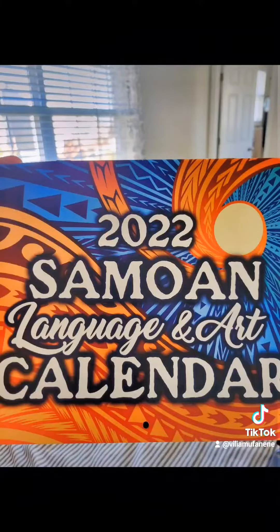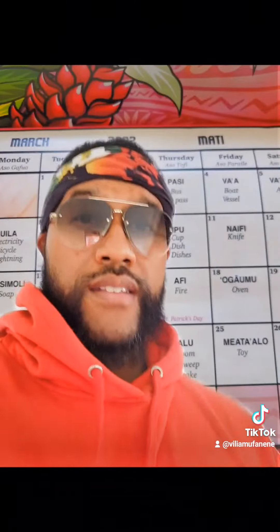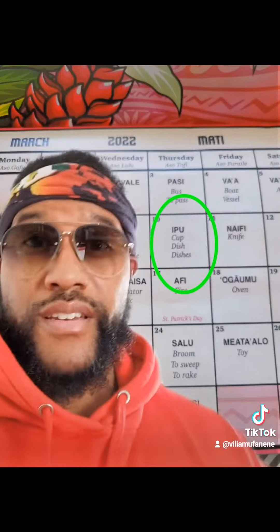If you want to practice and you need some words, our friends at Samoan Calendars have the new 2022 Samoan language and art calendars out. Check them out at samoan.calendar. Just go to a month on the calendar, pick a word, and put it in the proper phrase.